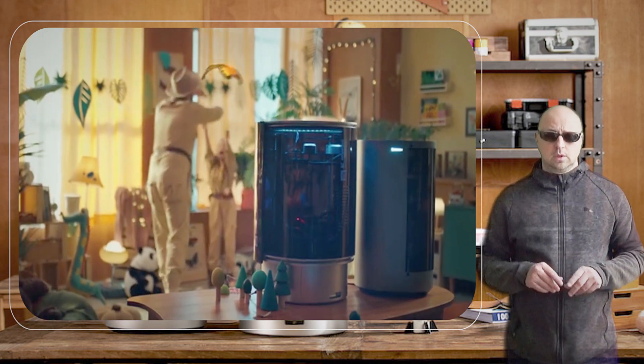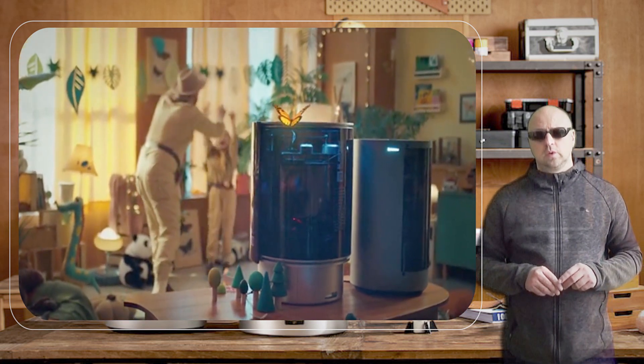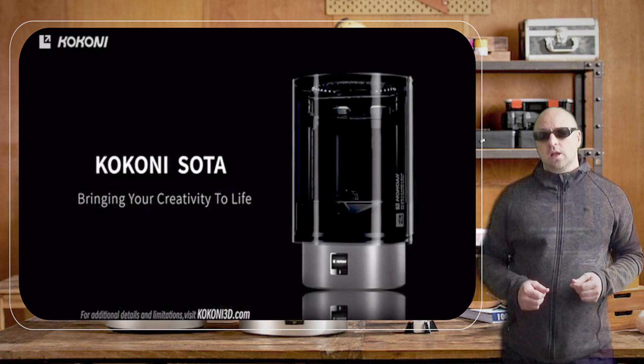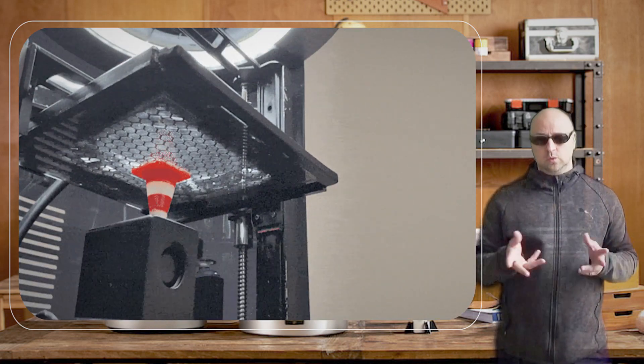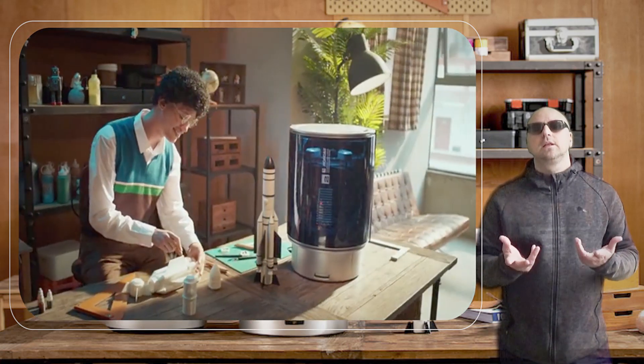One of the most attractive aspects of the KOKONI SOTA 3D printer is its affordability. Priced at around $200, this printer is significantly cheaper than many other 3D printers on the market.